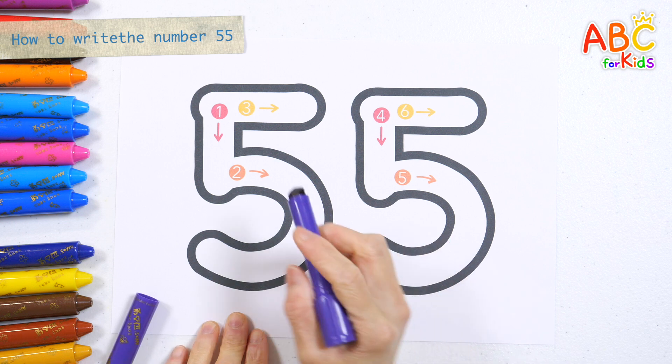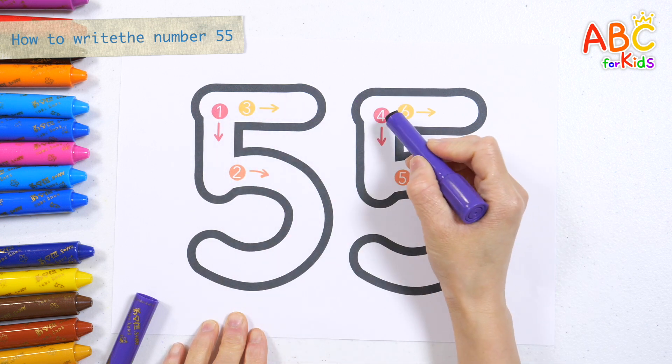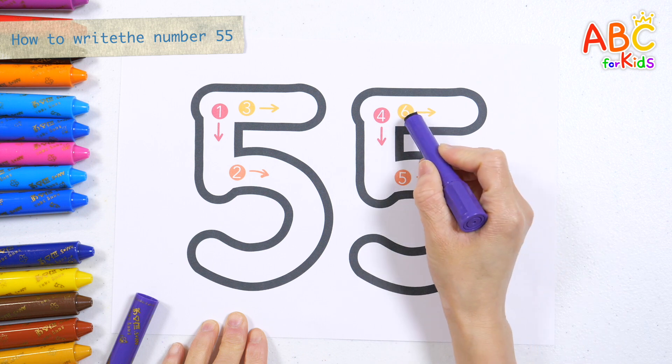Let's write them in the order of numbers 1, 2, 3, 4, 5, 6.